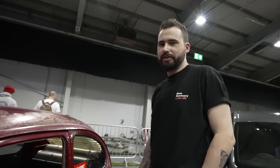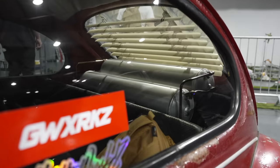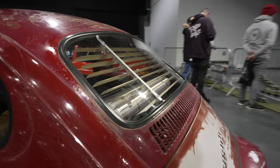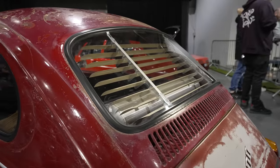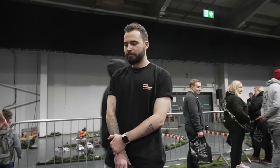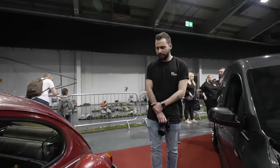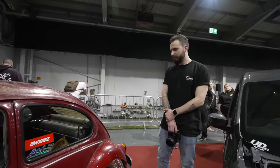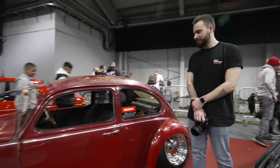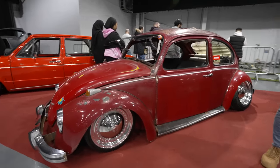It's obviously not a daily so that's fine. He's got the twin tank setup in the back. I love the kitchen blinds in the rear window - if it gets a bit sunny, lean back and pull your blinds. Do I like it overall? Yeah, I love what he's done to it. It's not my type of car, but I absolutely love what he's done - there's a lot of effort into it, it's a very cool build.